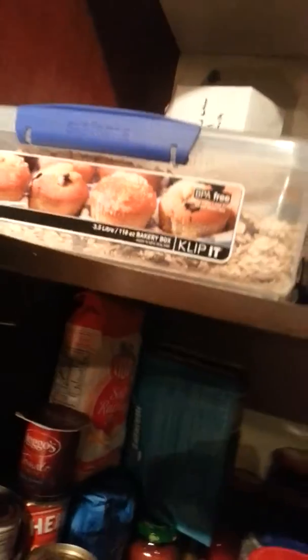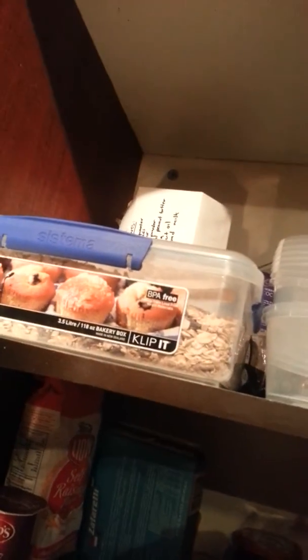Got muesli here ready to go, containers. If you want to make your Greek style yogurt more flavourful — it's very bland on its own — add a bit of vanilla essence. Not too bad, it's good. And that's about it, all systems go — time to train.